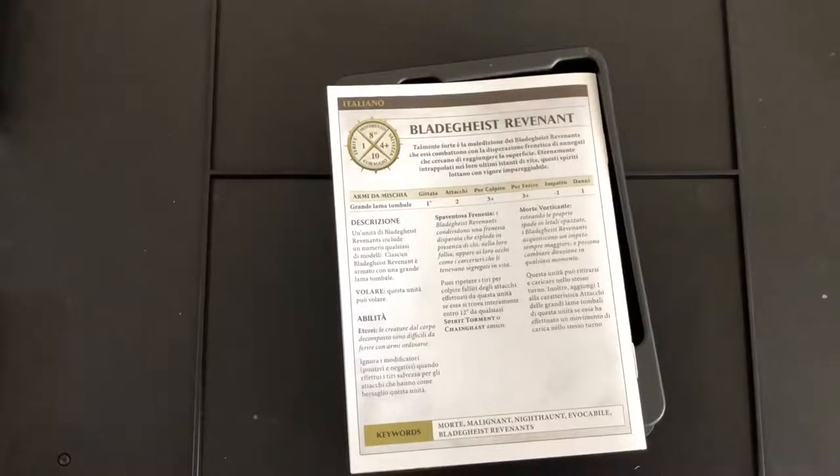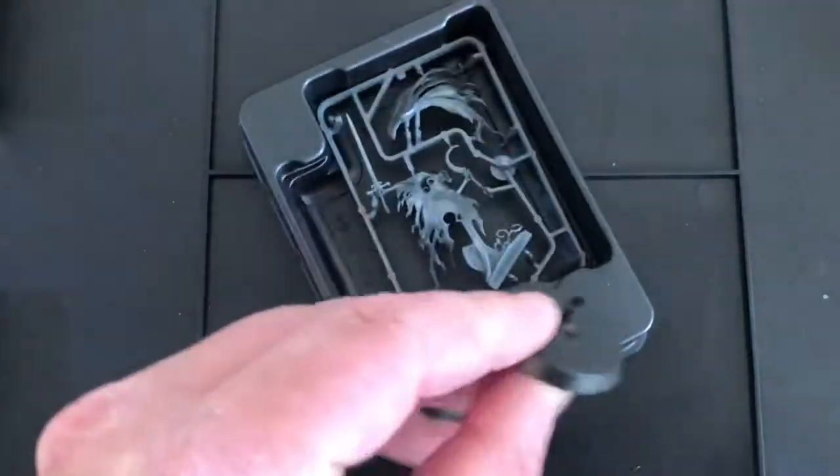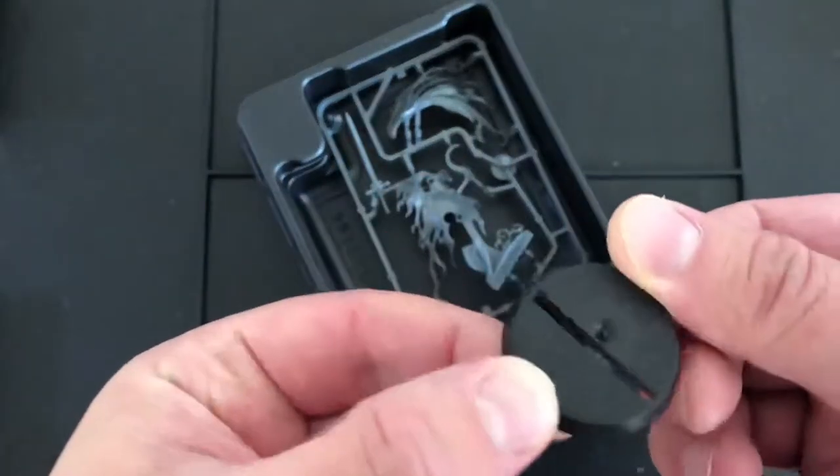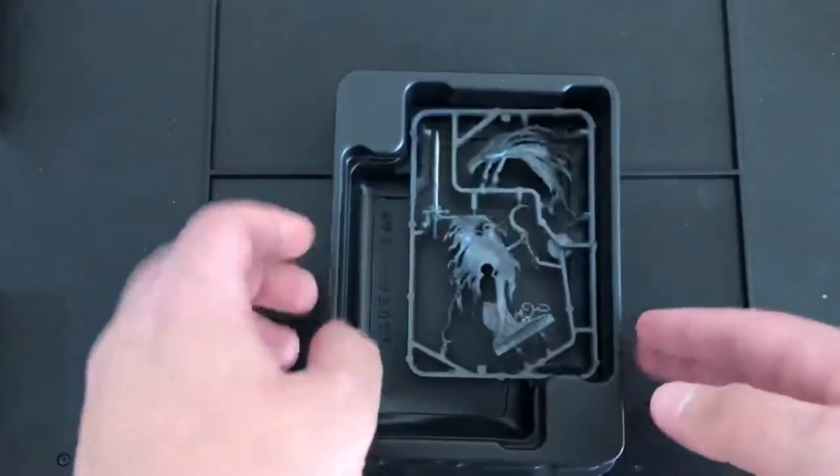From what I can tell, these are basic rules. I haven't gone into the battle tome itself as yet. But considering he's a named character, there's nothing special about him — he seems to be a one-of, going to look different kind of model. We've also got a slot base and the model itself.